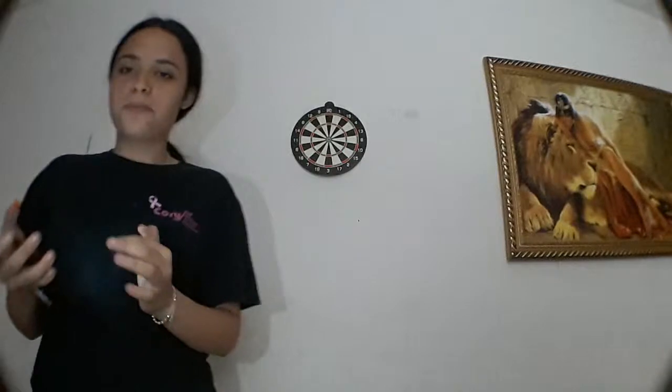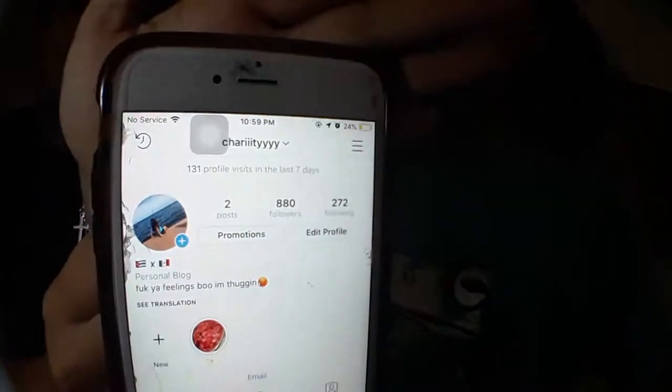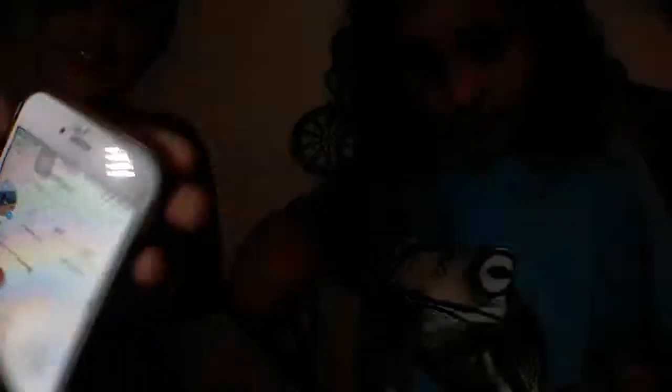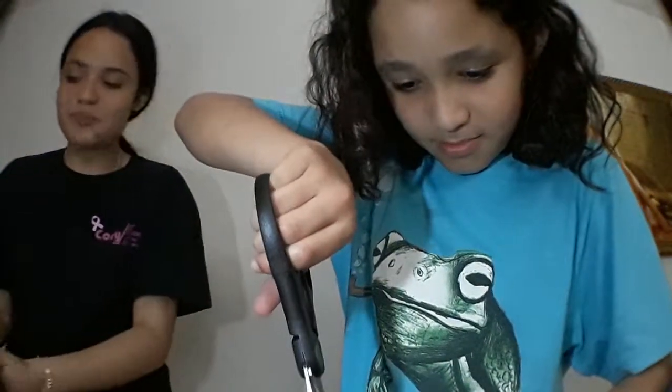You guys should follow me on Instagram. You should follow her on Instagram too. You should follow me on Instagram — Charity. Take a screenshot because I ain't going to spell that out for you guys. I'll give you my snap, but that's too personal.